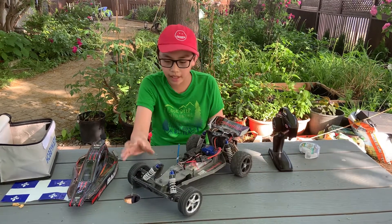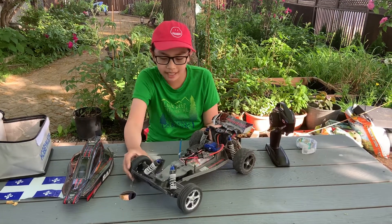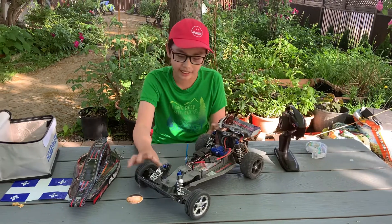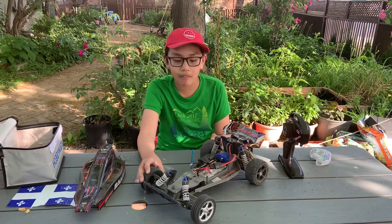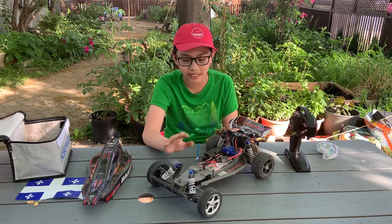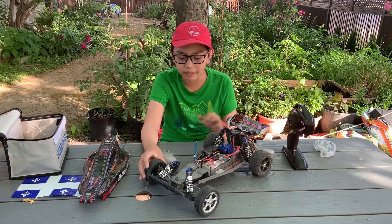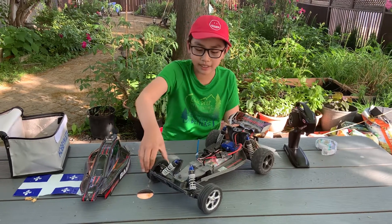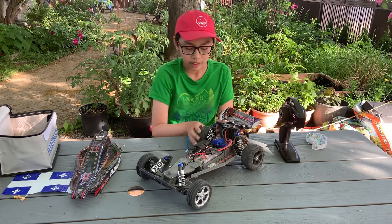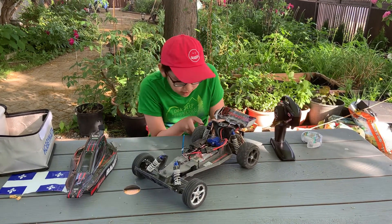The only thing is it doesn't have much power stock. The body is kind of beat up, but after some driving I like it. This car has one of the best driving styles. The wheels are kind of thin, but when you touch them they're really soft and supple. It also has shocks in the rear — these black chrome shocks, though they've chipped a bit.